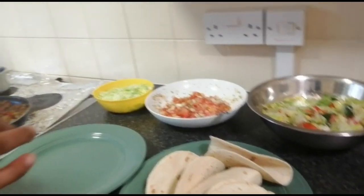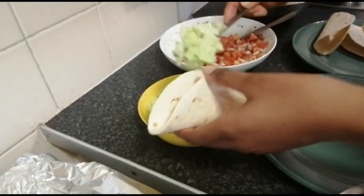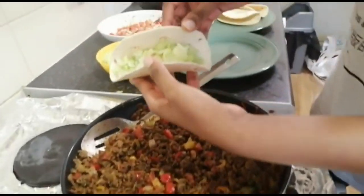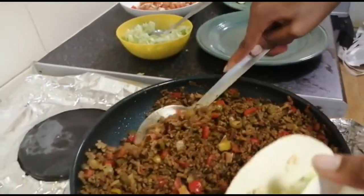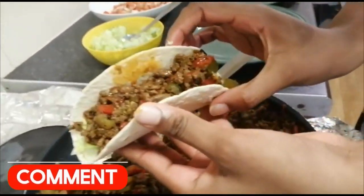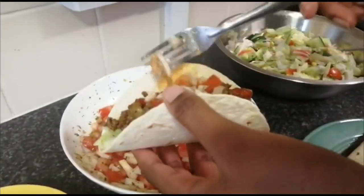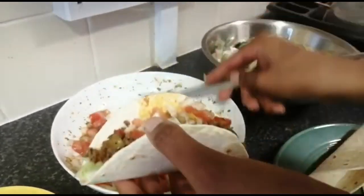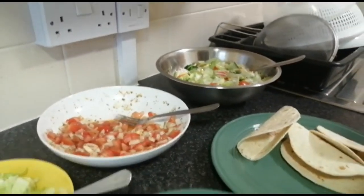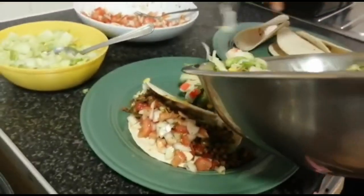Now I'm going to teach you how to assemble the tacos. Take your taco shell, take the lettuce we sliced earlier and put a little bit inside. Then take a little bit of meat and put it inside — it's hot. Then take your spicy sauce that we made and put a little bit on top — a little bit goes a long way, especially if it's very spicy. Put it on the plate and then take a little bit of salad on the side.